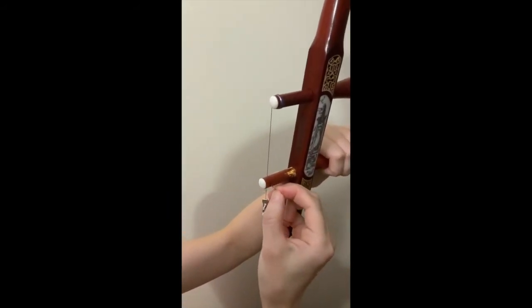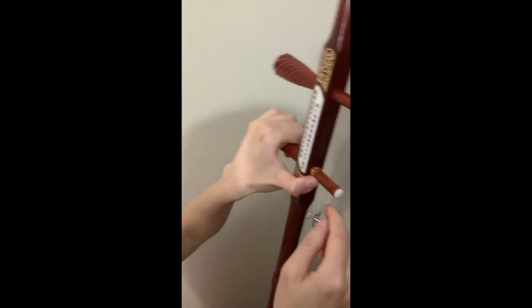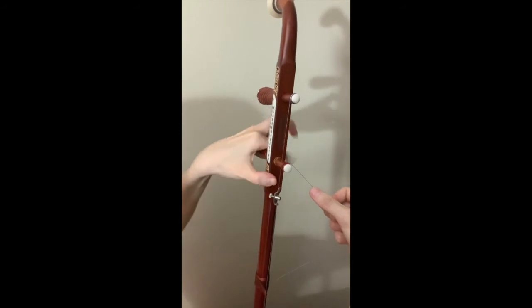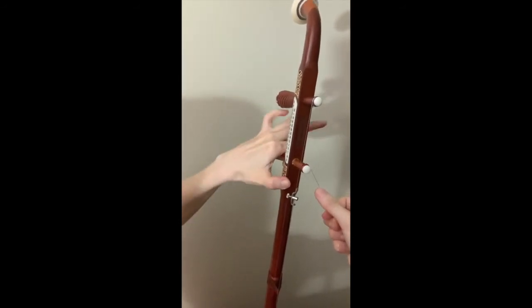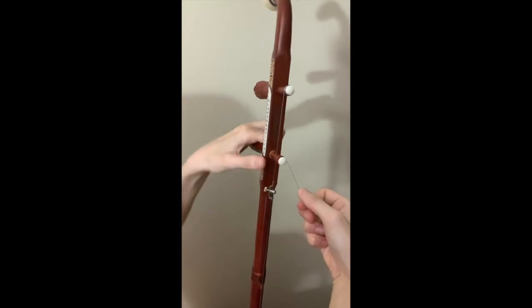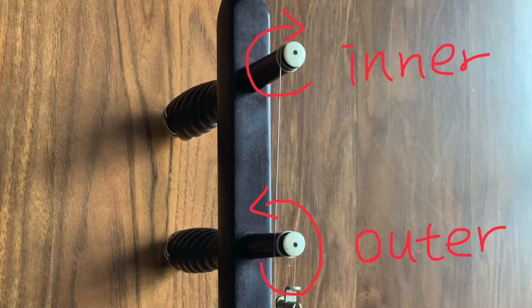Insert it in one of the small holes on the tuning peg — either one is fine. Now you can tighten up the strings. In order to keep the two strings separate, turn clockwise for the inner string, counter-clockwise for the outer string.